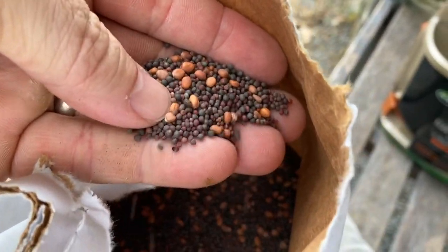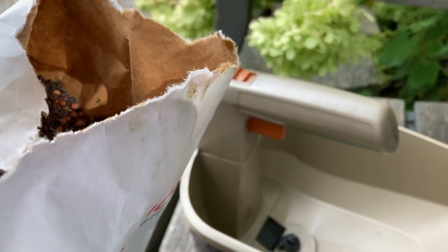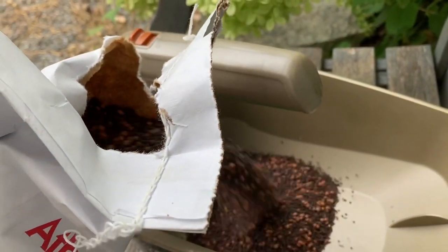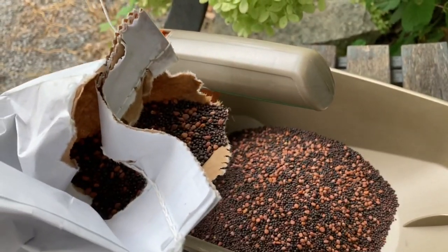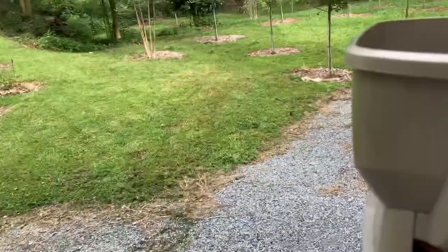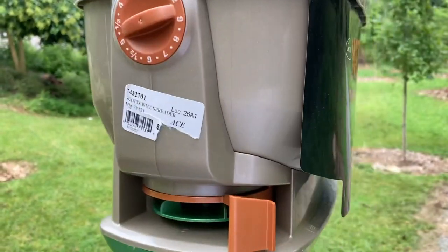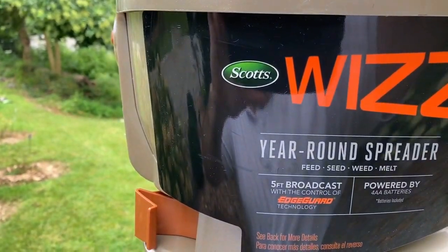You can see my seed is really small. So I'm going to set the dial maybe at 2 and then work my way up from there. Let's see what this does. I have a nice cut over here. Another beautiful thing about this Whiz — it has a guard on it so you can really get direct.